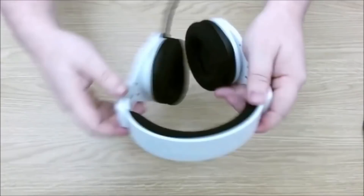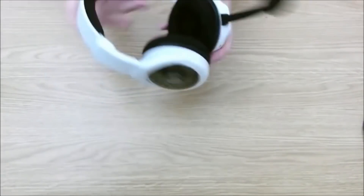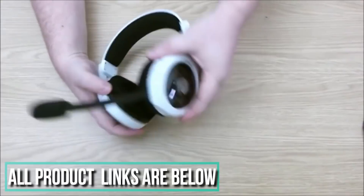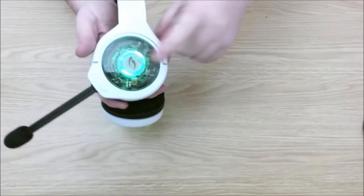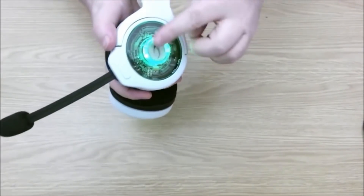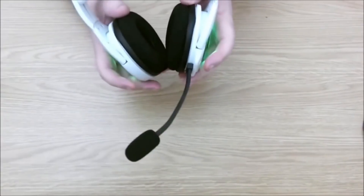The headset is fully adjustable. Setup was as simple as plugging the USB dongle into the Xbox One — this is on an Xbox One S, so it works there as well. Once plugged in, you press and hold the power button for three seconds, it comes on, and it's connected straight away. You can see the lighting is green. To mute the microphone, you press the power button once, and you get an audible tone in the earpieces indicating it's muted or unmuted.